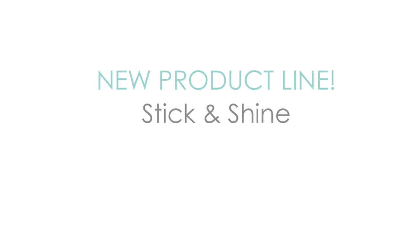We have some new product lines in this release and the first one I'm going to start with is our Stick and Shine. I'm going to give you a look at how this works and then we'll show you each of the new designs.